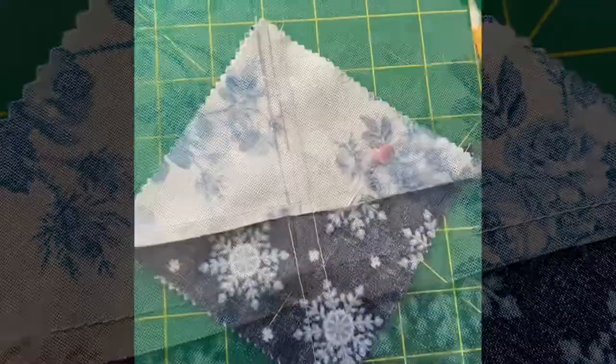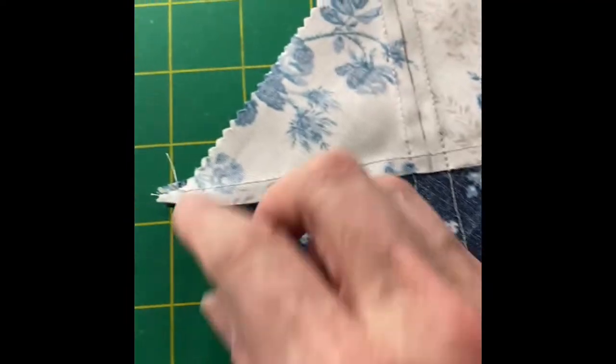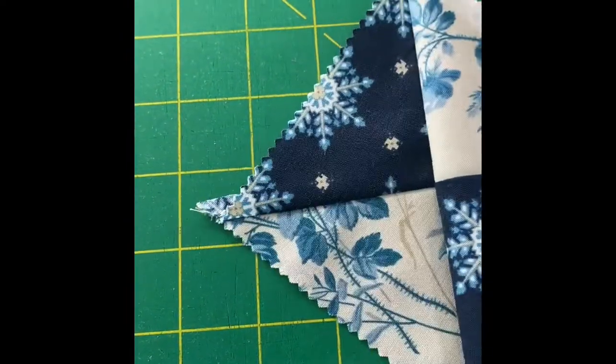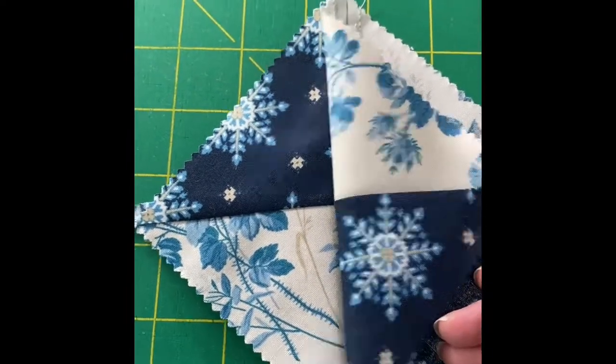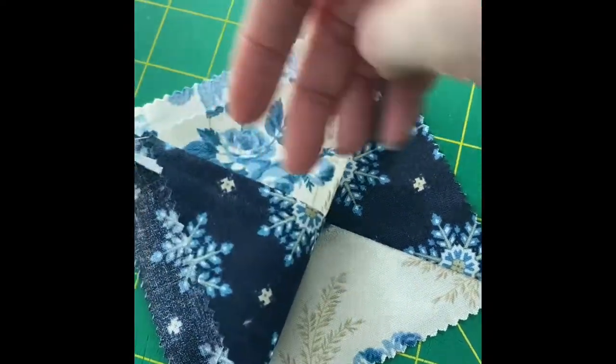Being very careful, I did sew that quarter inch on each side of my cut line. The next step will be to cut that apart and press those hourglass blocks flat, and then we'll trim them down.